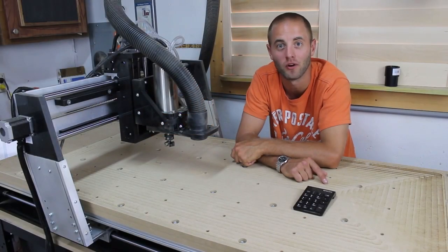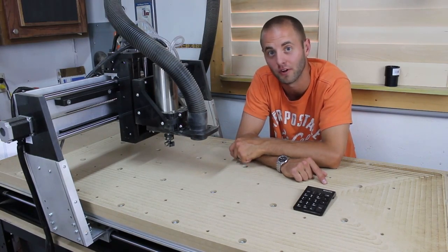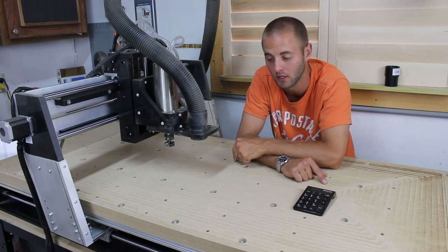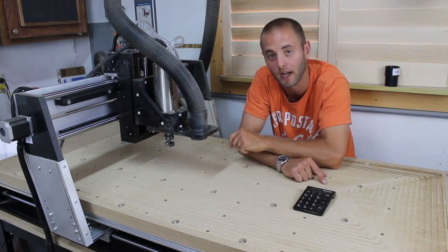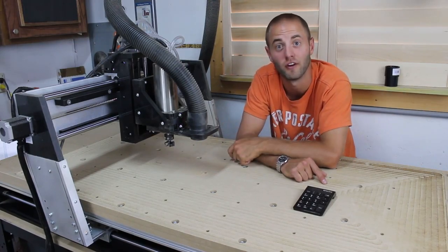Spoil boards are very important in a CNC operation as it protects your factory metal surface for any operation that goes completely through your material. It's going to ding up your spoil board and not your metal surface. If you put in a spoil board bit or any straight bit and run a pocketing toolpath on your surface like I did, it's going to make it nice and parallel to your gantry. This is very important for inlay work and engravings.